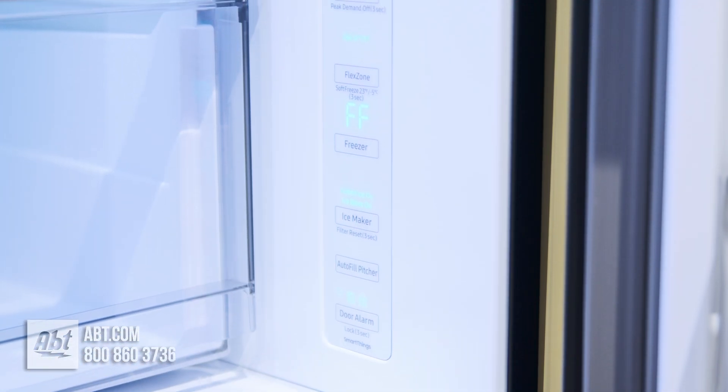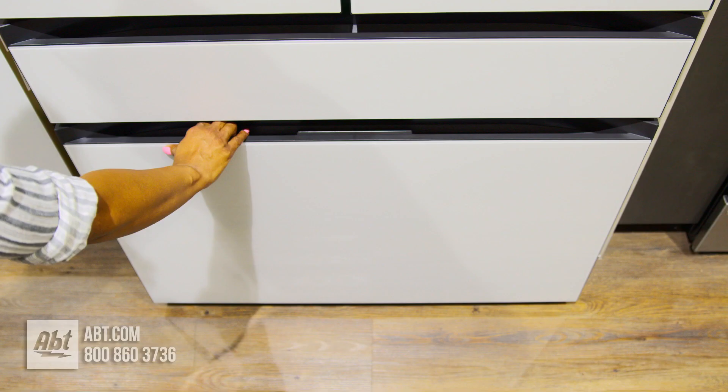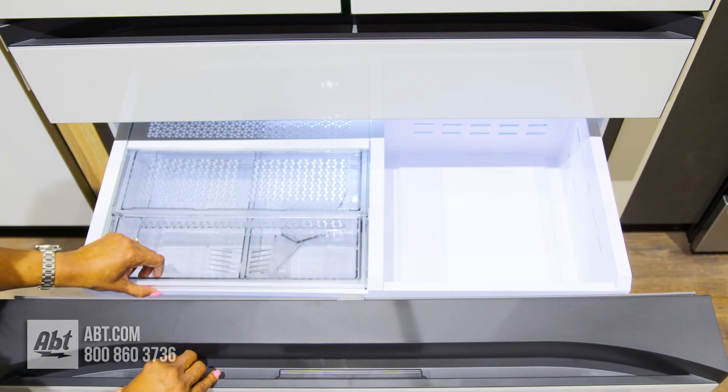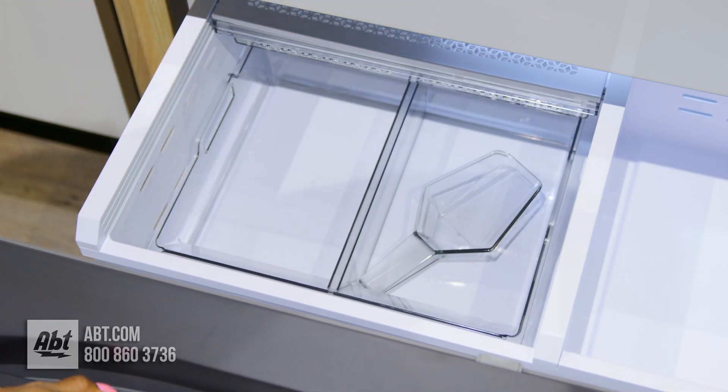All temperature controls for the refrigerator and freezer are located on the side wall of the refrigerator. In the freezer is LED lighting, two storage bins, and a dual ice maker that produces ice cubes and ice bites.